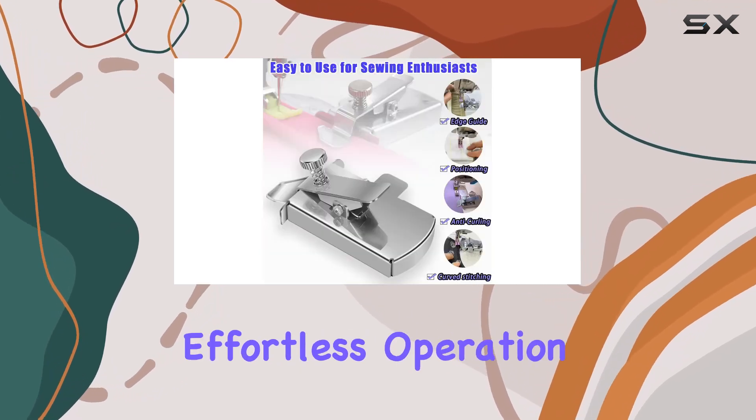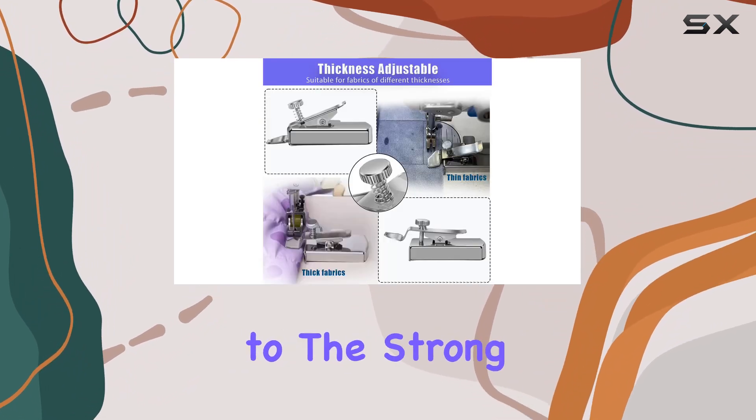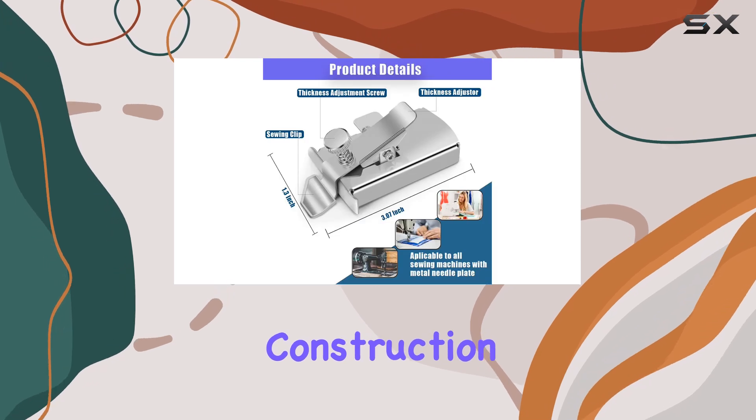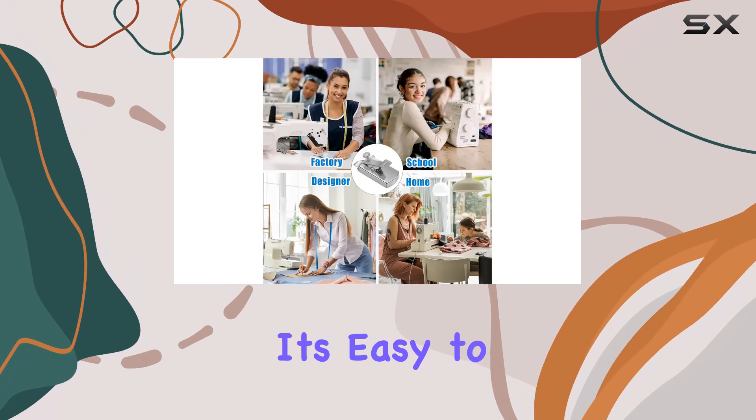What really sets this guide apart is its effortless operation. Your fabric glides along smoothly thanks to the strong magnets and high quality stainless steel construction. And if you need to reposition it, no problem — it's easy to remove and adjust, giving you unparalleled convenience.